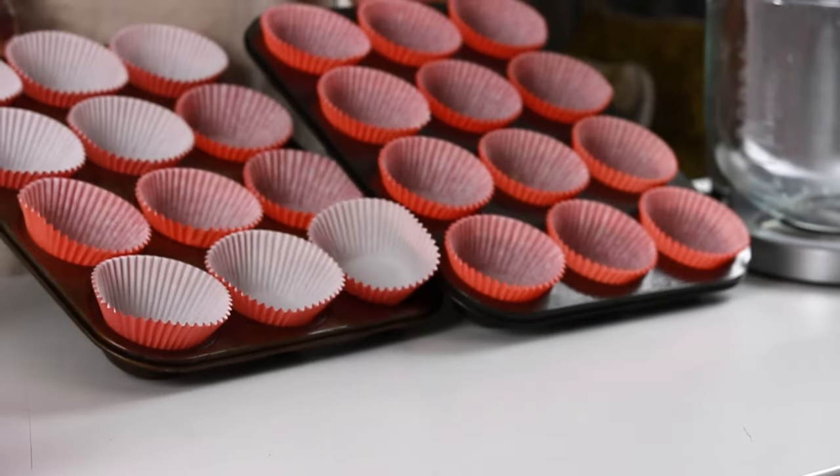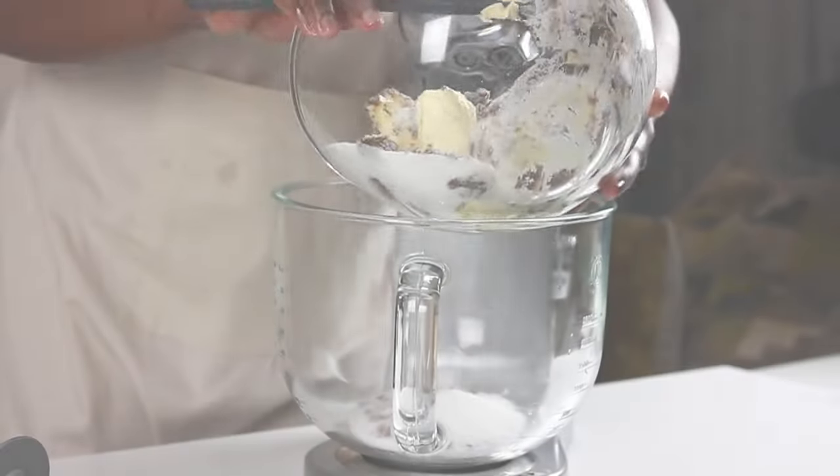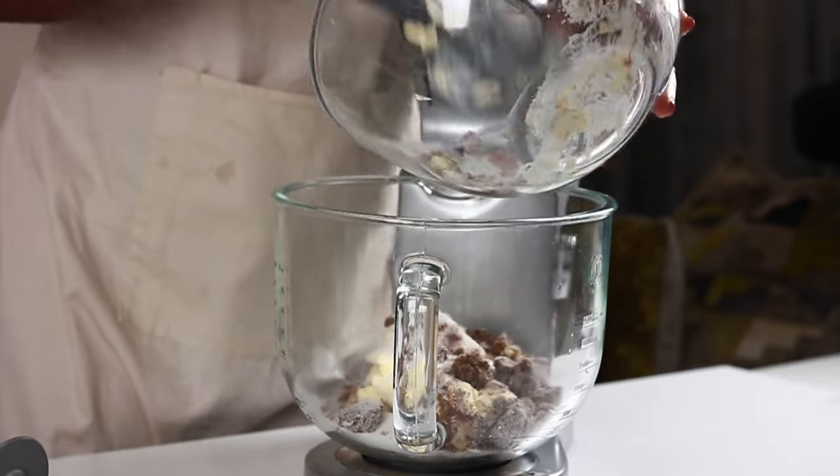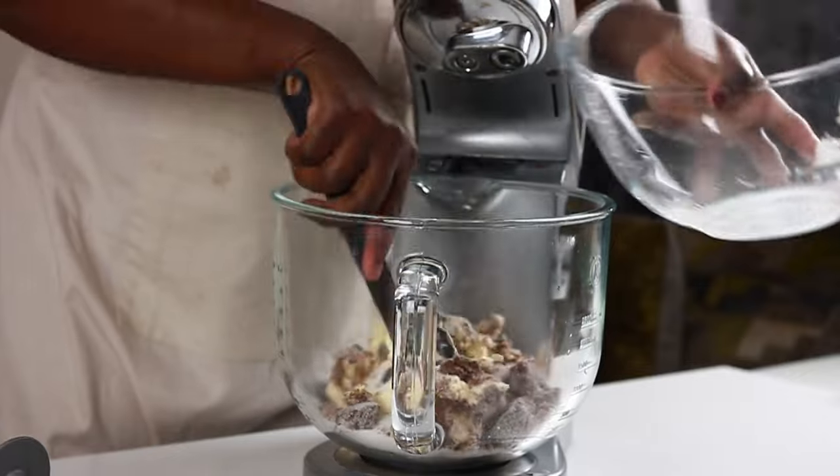To start with, I have already lined the cupcake tins which I will set aside for later. The recipe makes about 36 cupcakes but I only lined 24 for now. With the tins lined and out of the way, let's get to making the cupcake batter.